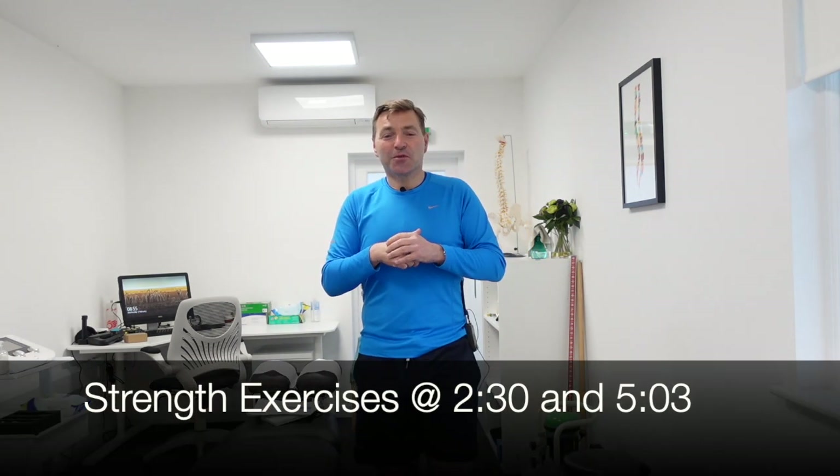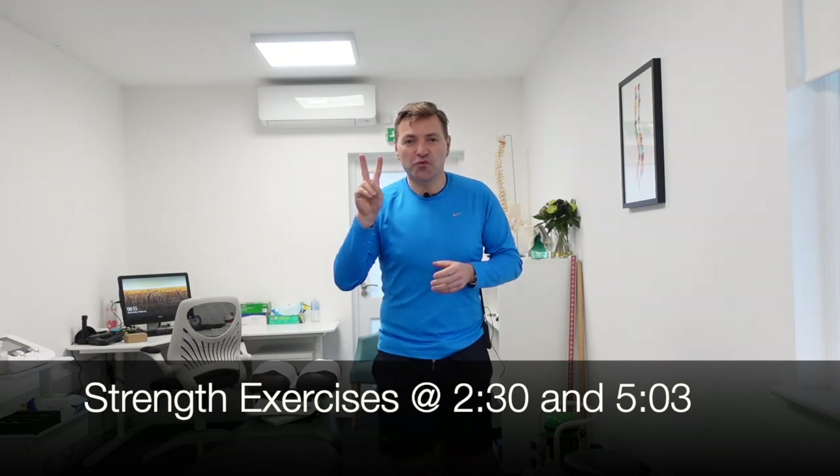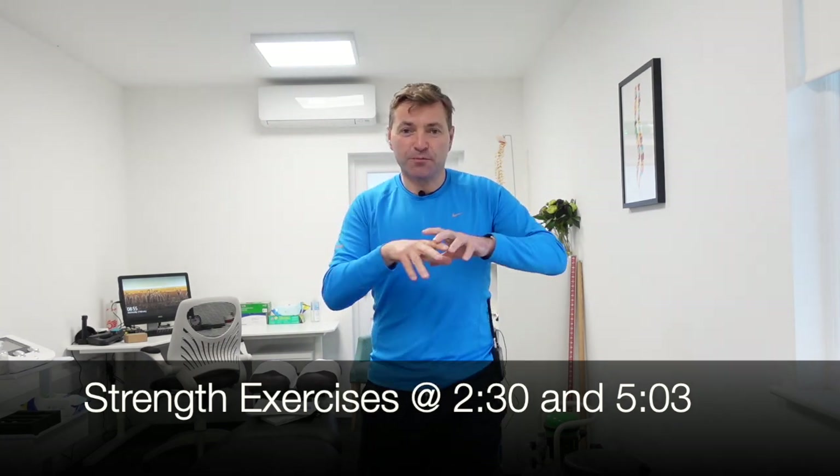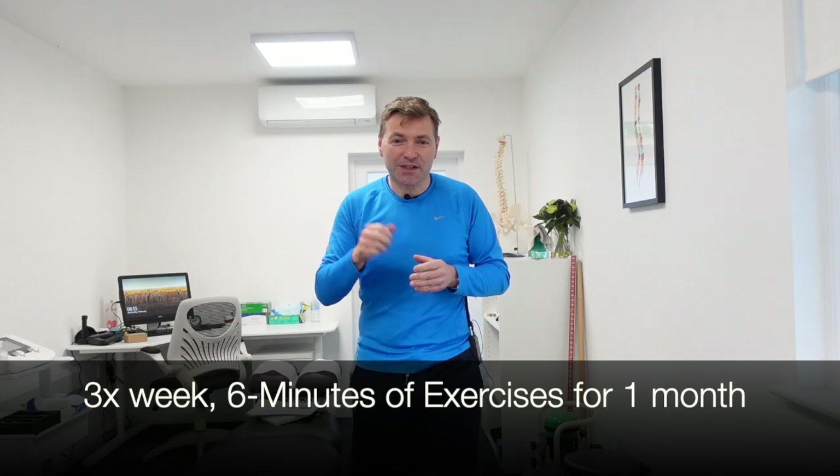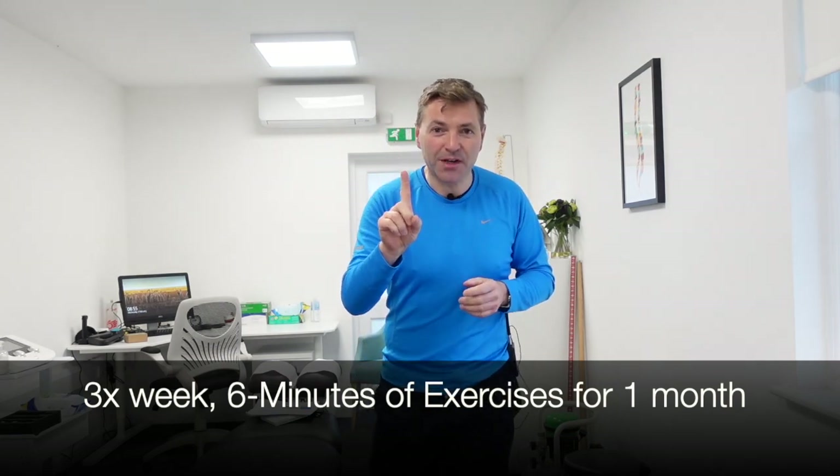So in this video, I'm going to share two really effective exercises to build up the strength in your back, but also an exercise that helps with the neuromuscular control in the back, so you control the strength that you've created. And the best thing is you only have to do this three times a week for one month to see a significant change in your back pain. Let's get started.